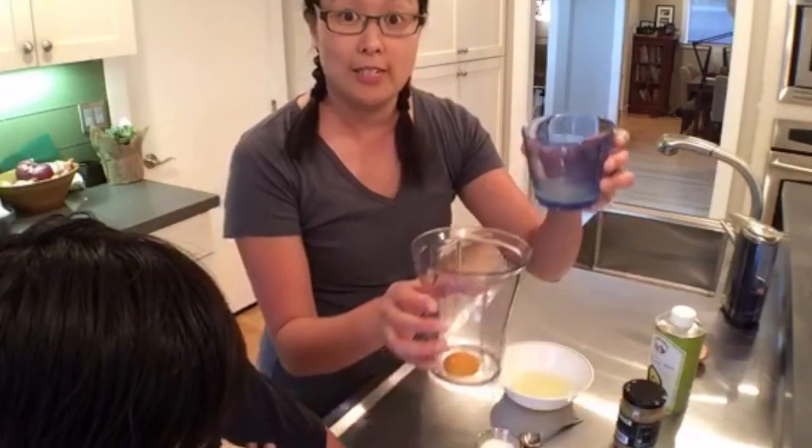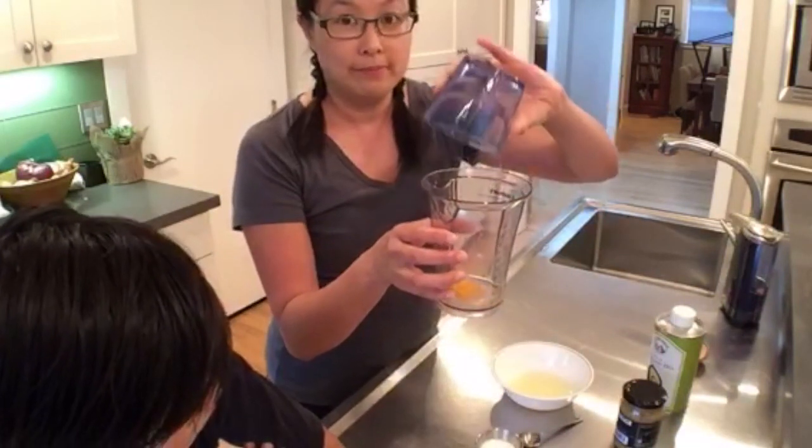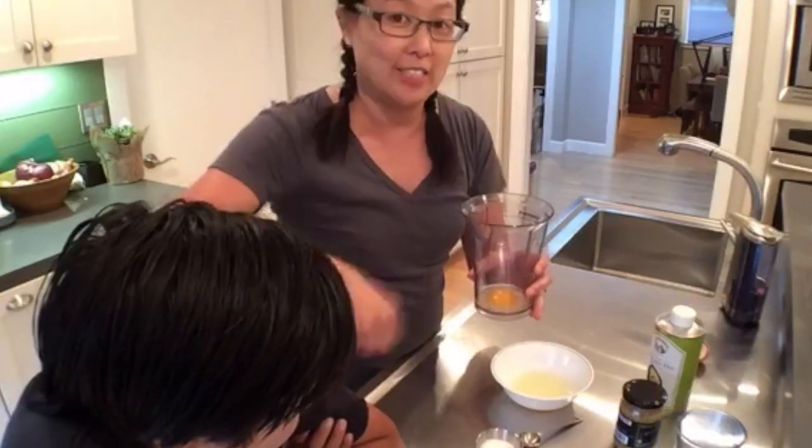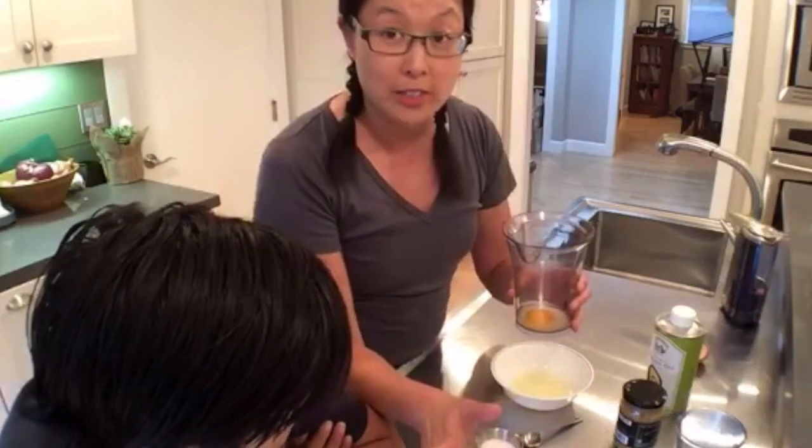So you've got one egg yolk, and we're gonna put in a tablespoon of freshly squeezed lemon juice — you just dump it right in. With a whisk method you have to be super careful to emulsify it slowly, and it's a lot of work. But with an immersion blender it's much easier. This is a Cuisinart immersion blender, by the way.